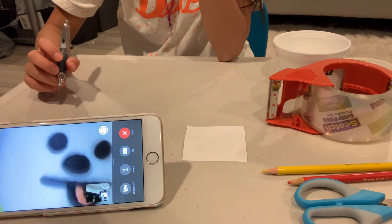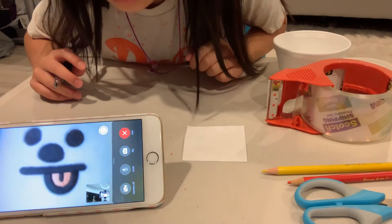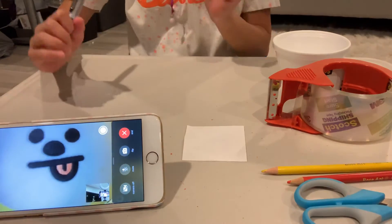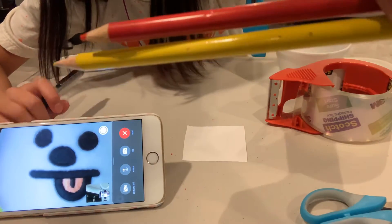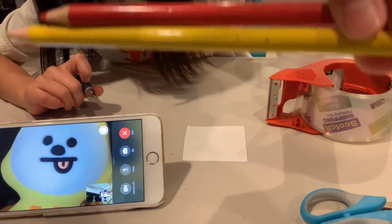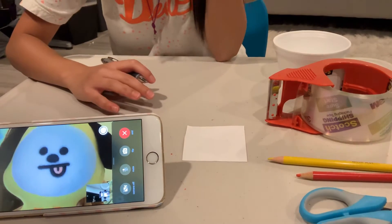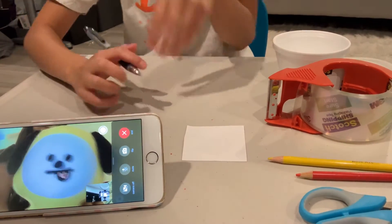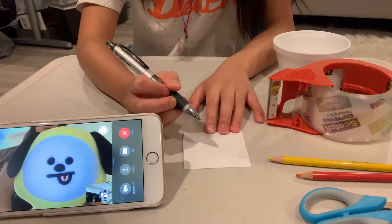Can you draw? Yes, perfect! Because we have the red for the tongue, and then we have the pencil for the black eyes, and then the nose, and then yellow. Perfect — we're gonna draw the head.